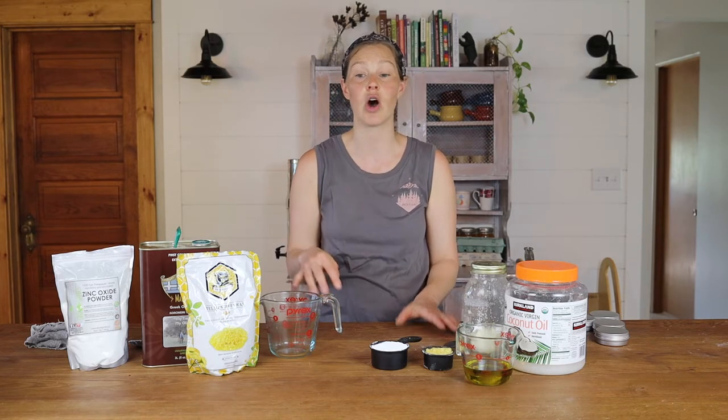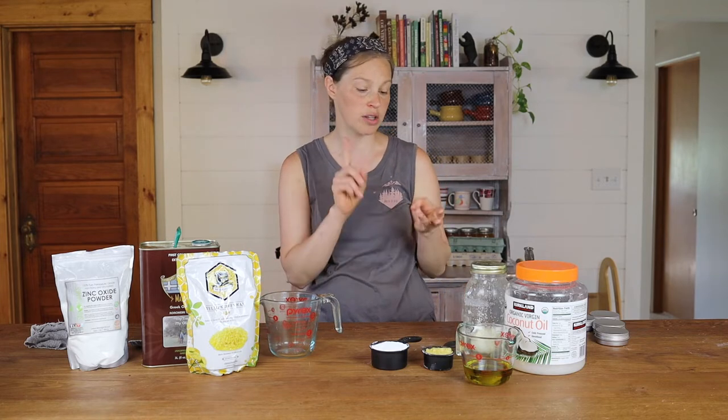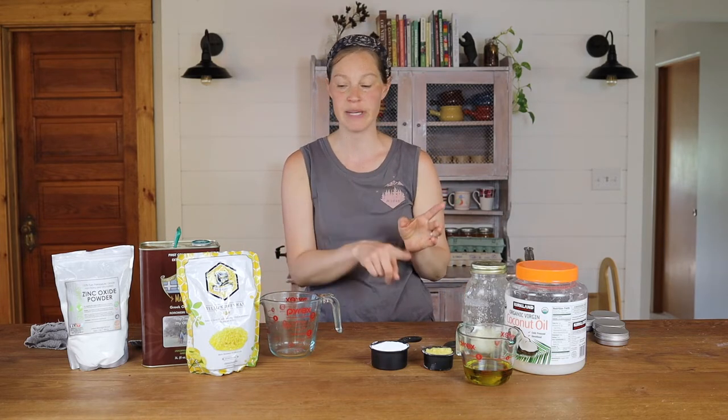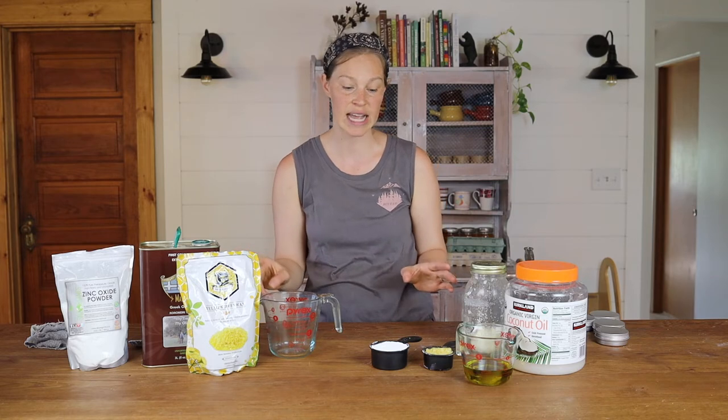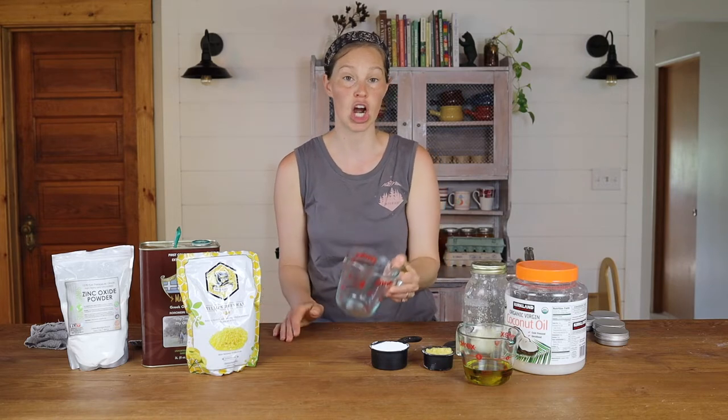Below I will link all of the different products we use, what specific ones they are, and where you can purchase them. But that is all you need: olive oil, coconut oil, tallow, beeswax, and zinc oxide. I'll also link below to our blog post that has the printable recipe so you can print this out. All you're going to do is mix these ingredients into your jar, heat them up, and then pour them into your containers.